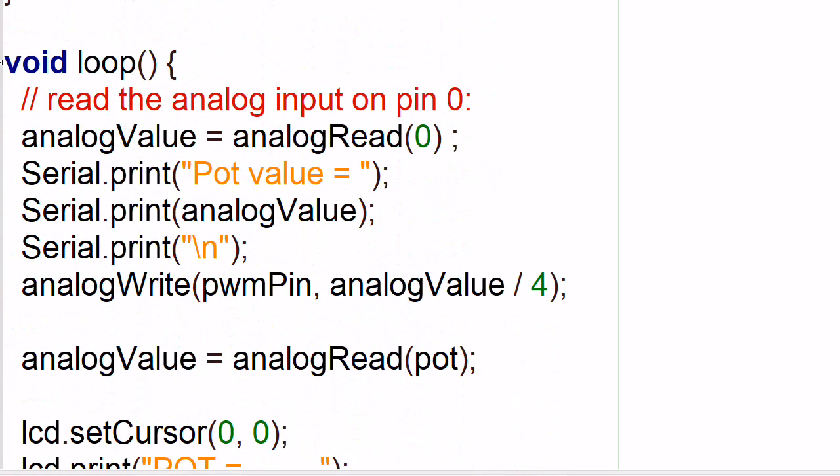The first thing I'm going to do in the loop is read analog 0 - that's the pot. It's going to be pot value, and I'm going to send this over the serial port. It's going to print the pot value equals, and whatever the analog value, and a backslash N for carriage return line feed. Then I'm going to write that value, divide it by 4, to the pulse width modulation for pin 9, the PWM pin.